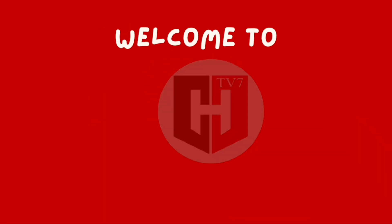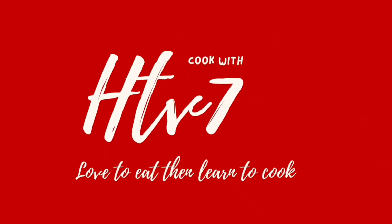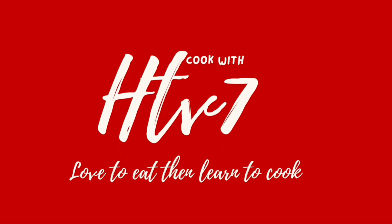Welcome to HTV7. Cook with HTV7. Love to eat, then learn to cook.